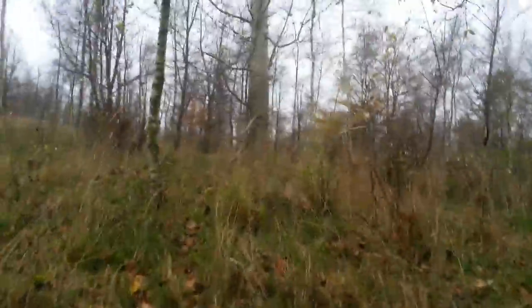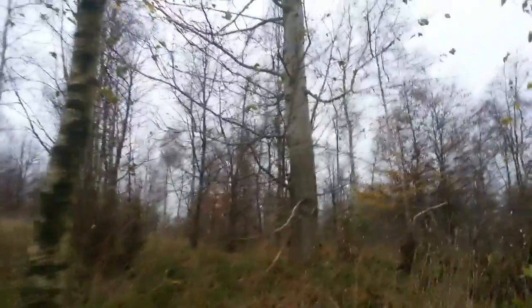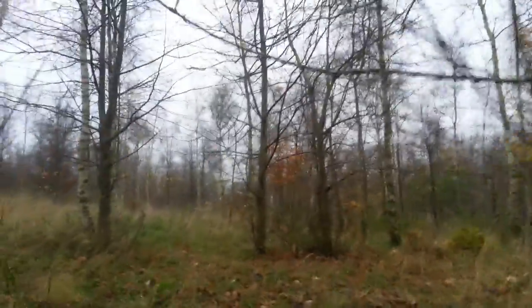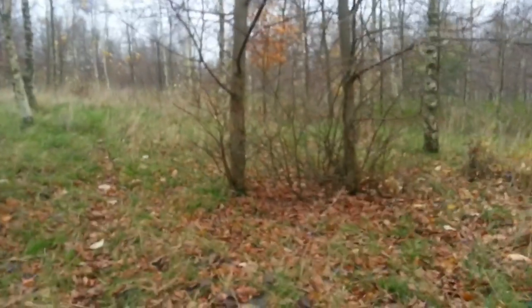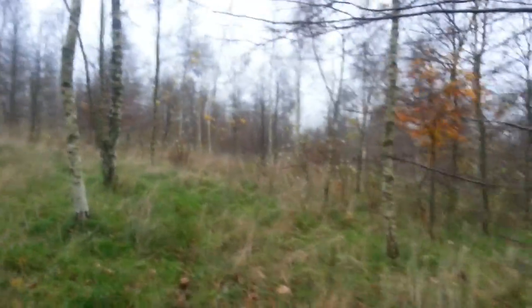I'm out in the woods today doing a review on a product that The Friendly Swede sent me. It is their paracord bracelet that contains a fire steel, a scraper, a knife, and jute twine over the normal components of a paracord bracelet.